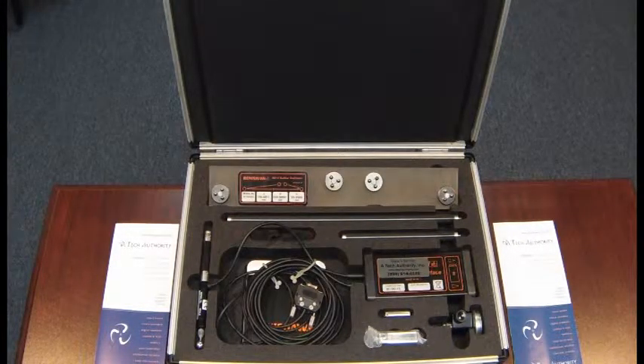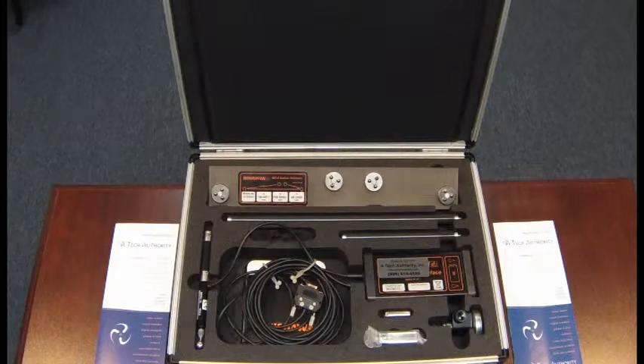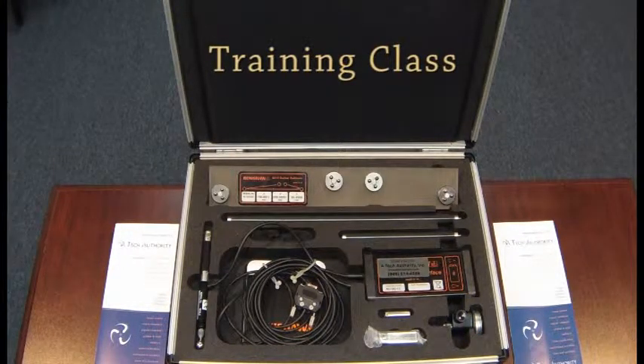There are two types of training we can offer with the ball bar. We can do on-site training at your facility — our technicians will come, bring all their proper equipment, and with your QC10 ball bar kit they will train your employees on your machines. There's also the three and a half day Renishaw training class in Hoffman Estates, Illinois.